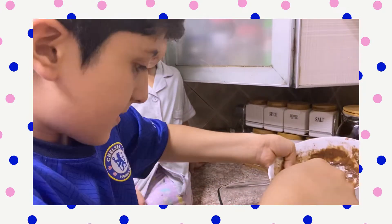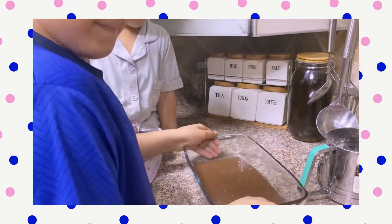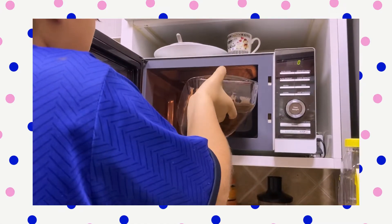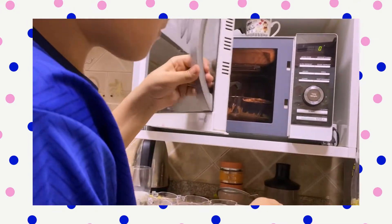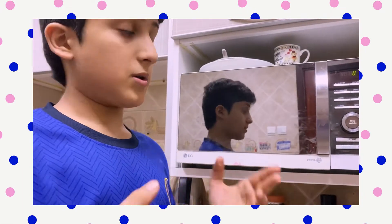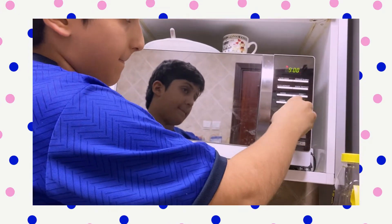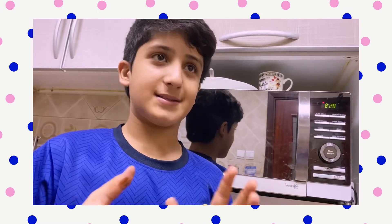All right, now let's rub it. Now let's put it in the microwave. Every microwave has a different temperature, so in my microwave I'll put it at eight — for eight minutes. Now we're gonna wait until it's done.